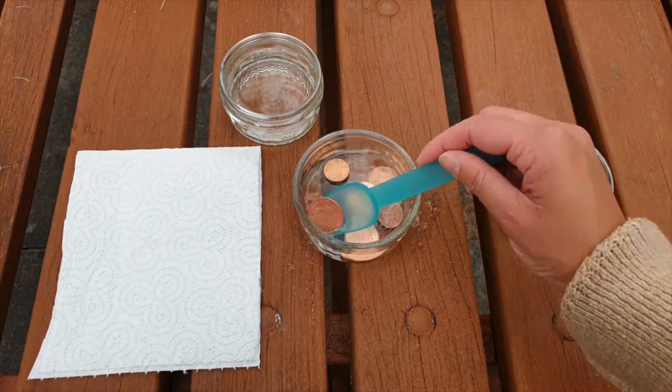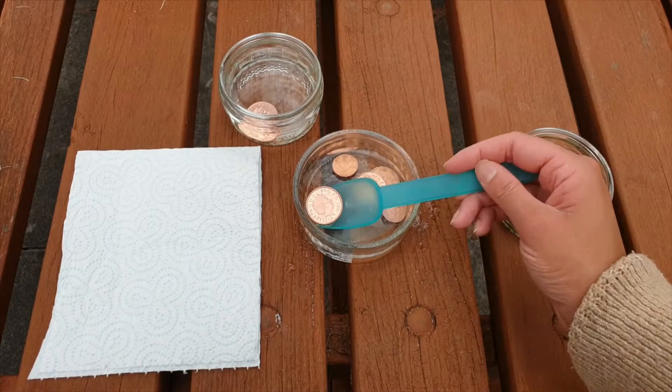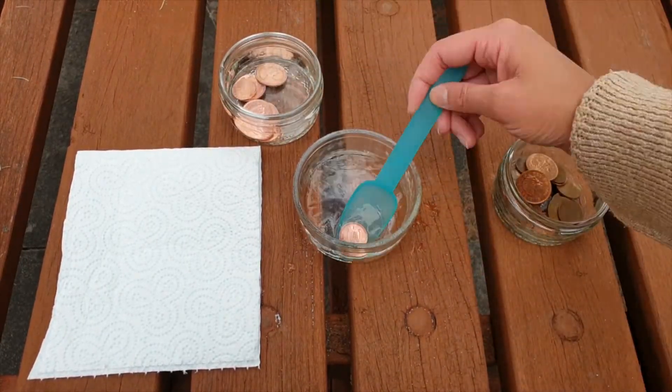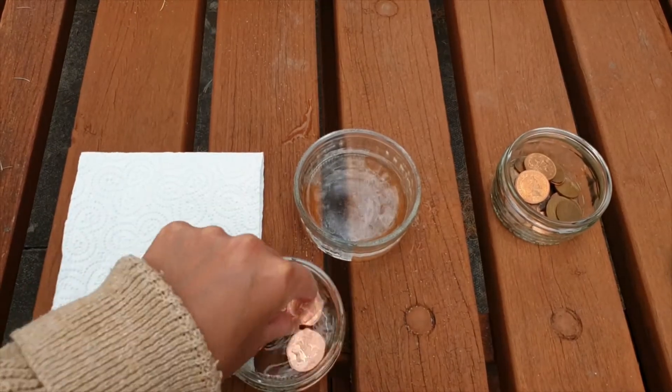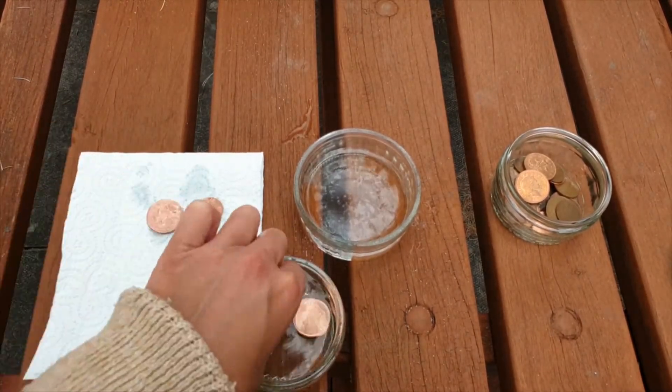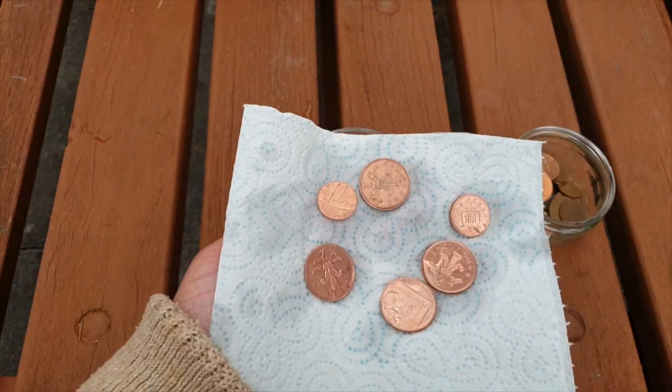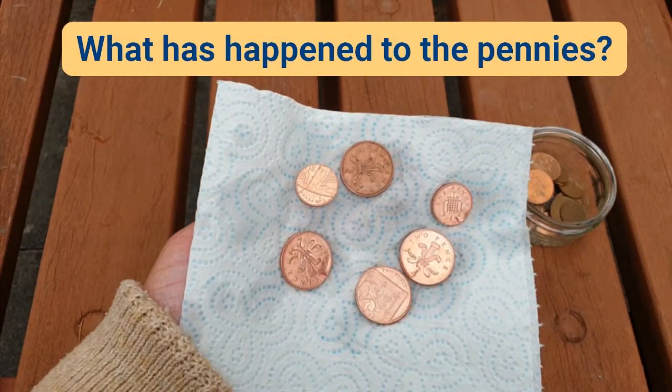Once your ten seconds are up, take the pennies out using a spoon and place them into a bowl of plain water. Take them out of the water and pop them onto a paper towel. What has happened to our pennies? Our pennies are nice and shiny. Why do you think this has happened?